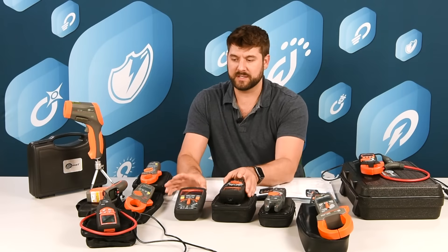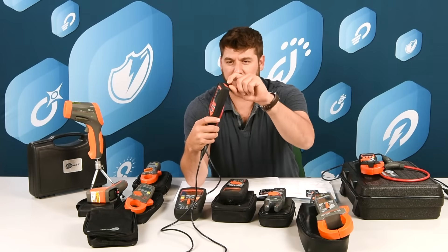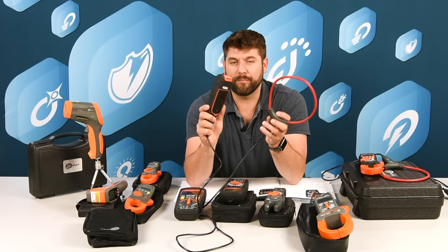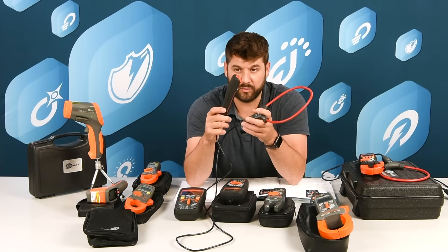Looking at the CMM30, CMM60, and our 3KR — all of these allow you to attach the magnetic strap. It has a little hook for it. The CMM3KR records current and is connected with Bluetooth.